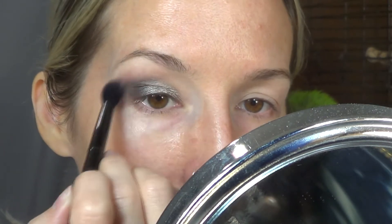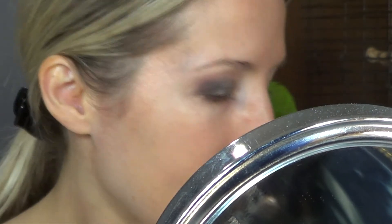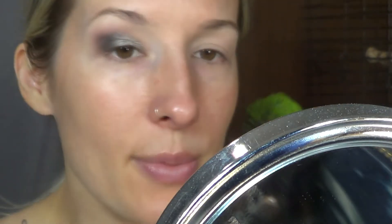I don't want it too smoky and blown out, but I kind of do a little bit. And then I'm going to mix a little bit of Smoke and Lash Line — dipping into Lash Line and then Smoke and tapping it out.